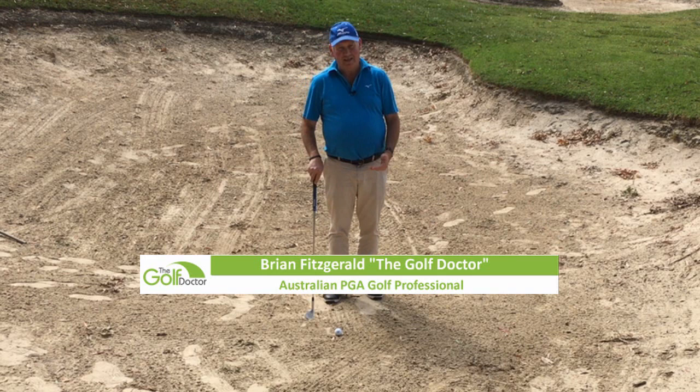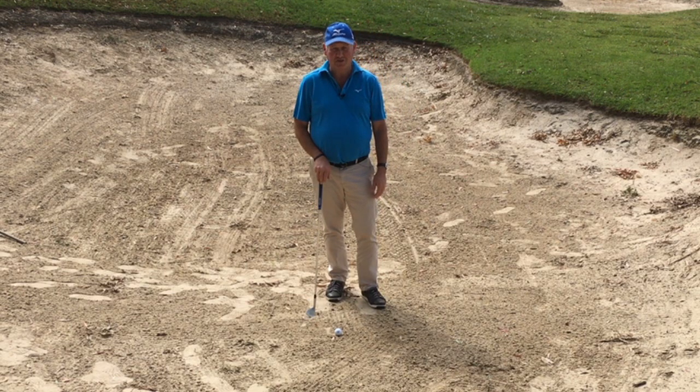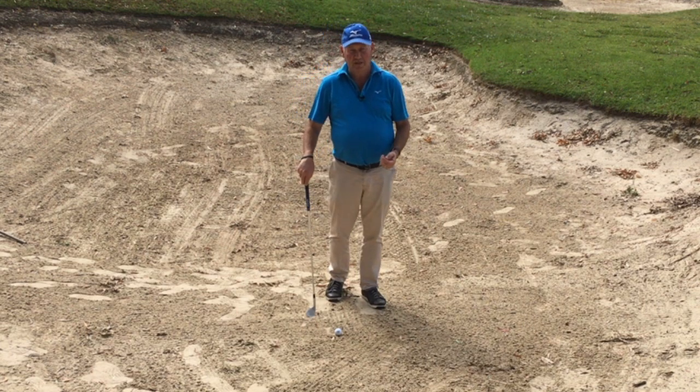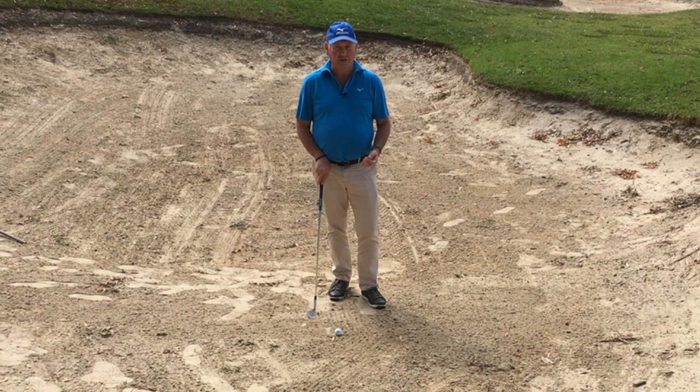A lot of people are commenting lately that they're very poor at bunkers, so you know who you are — this video is made for you. If this is your first time to this channel, welcome. This channel is all about helping you play better golf and lowering your golf score. I keep it really simple, and if you'd like to be notified of every video as they get released, just hit the subscribe button, click on the bell notification and you'll be notified of every video as soon as it's released.